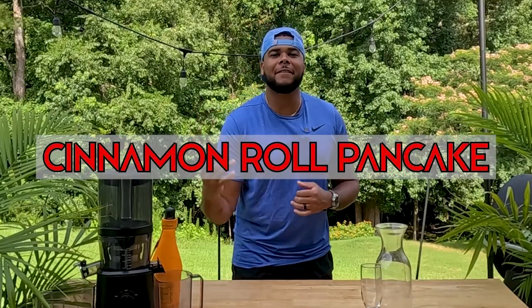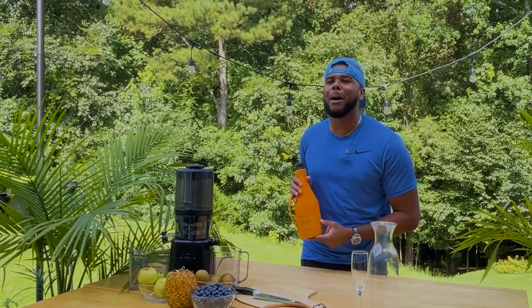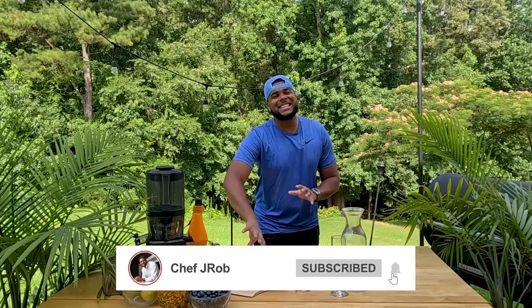Hey, good morning sunshine! You made it just in time to make a great breakfast. We're going to make some fresh pressed juice and a nice cinnamon roll flapjack on the flat rock. If you're looking forward to the weekend, we're going to add a little bubbly to it — that mimosa vibe — but this is the easiest part.